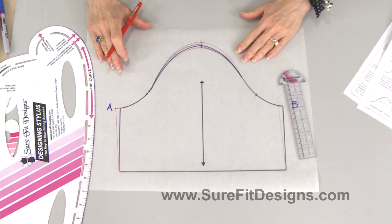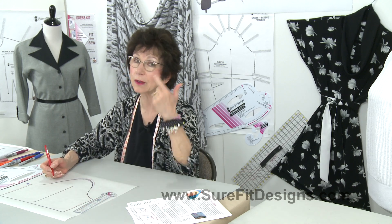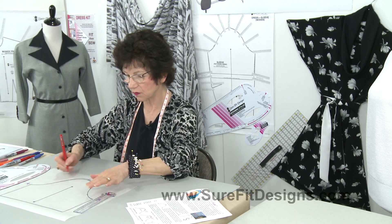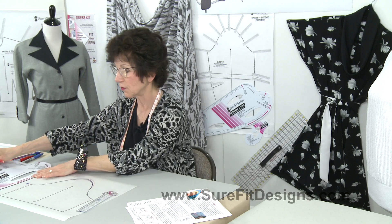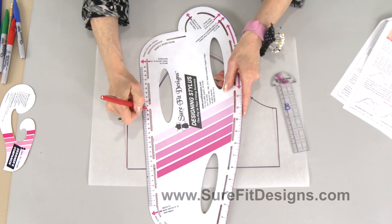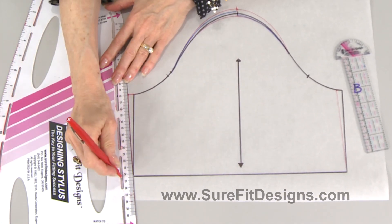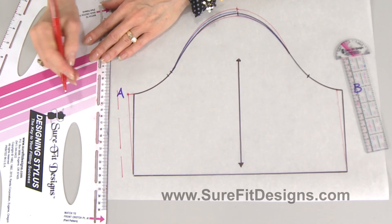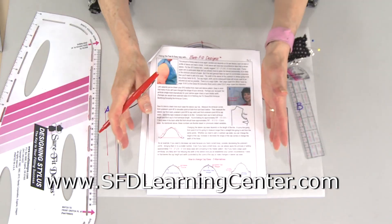My demonstration shows all these different lines without seam allowances — I did this intentionally so as not to confuse things. Once you've made your adjustments and your measurements compare correctly to the arm side lengths of both your front and back bodices, then you add the 5/8-inch seam allowances at the end. The designing stylus makes this easy — the slots are exactly 5/8 of an inch from the outer edge, making it simple to add seam allowances.